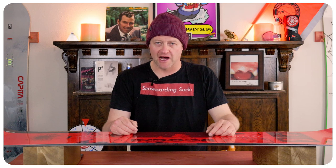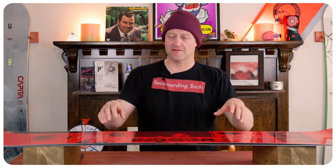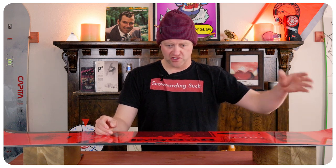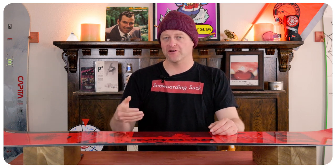This board pops — I mean it pops. You can feel the rebound out of this board when you load that camber section up, and with that little flat section back there that you press into, that just gives you even more spring. It's not that aggressive to load up, but it has a ton of power back out of it. So what you put in, you're going to get double out of.